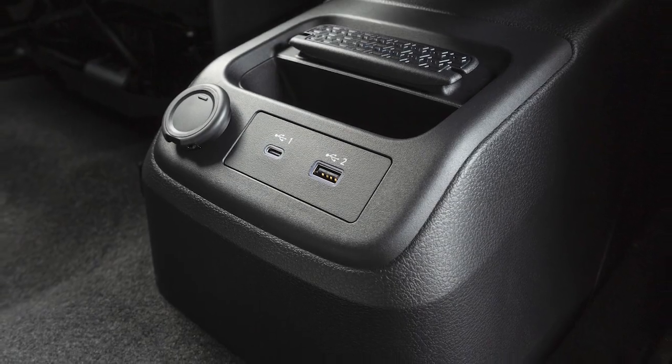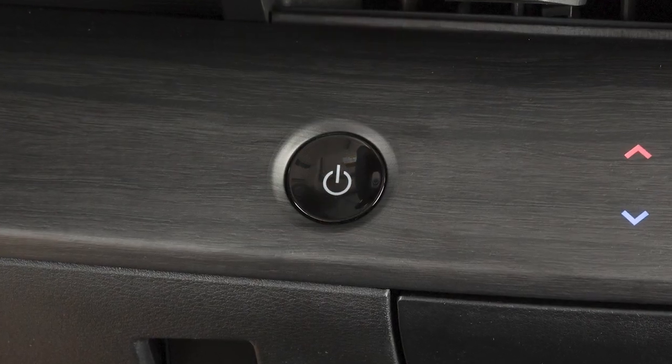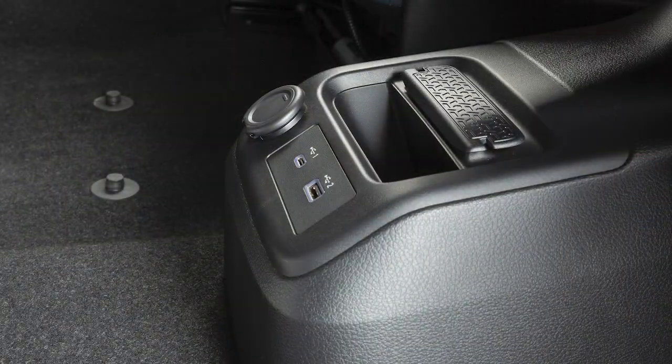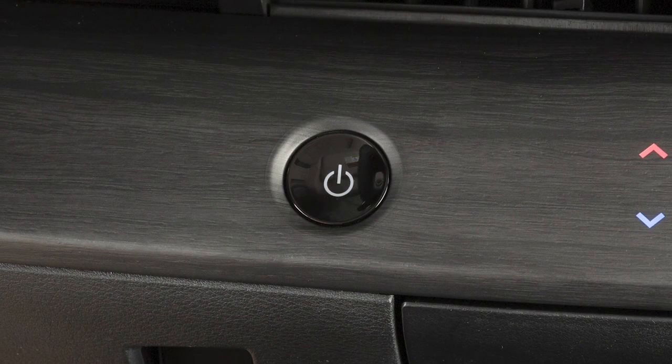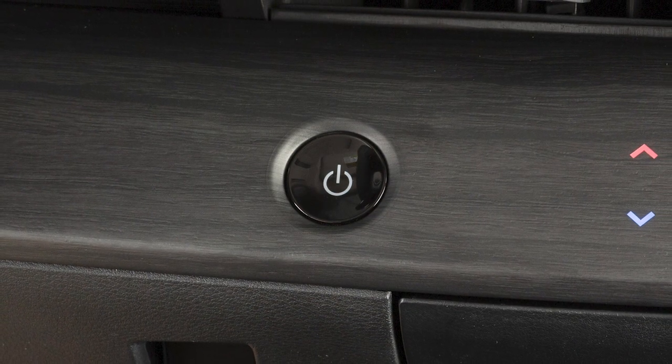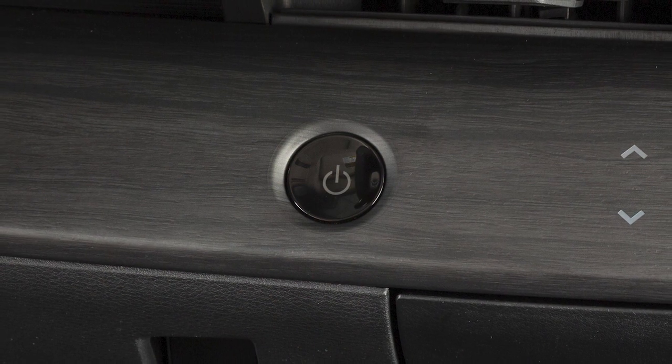The power outlet is powered only when the power switch is in the on position. To use the power outlet, open the cap. Leaving a device connected to the power outlet with the power switch left in the on position can discharge the battery and the vehicle may not start.